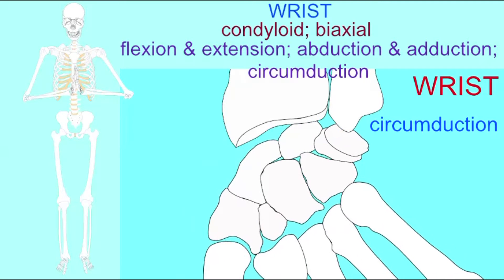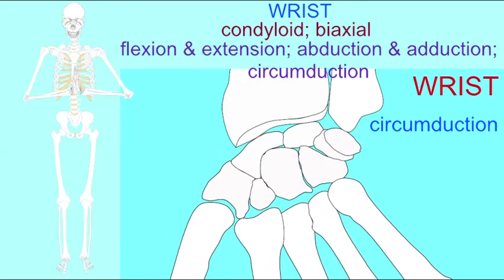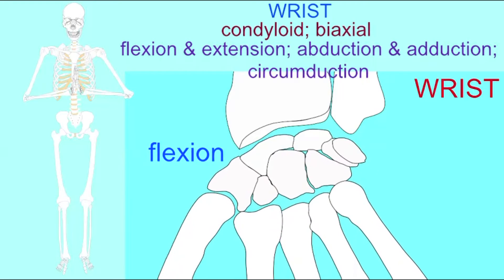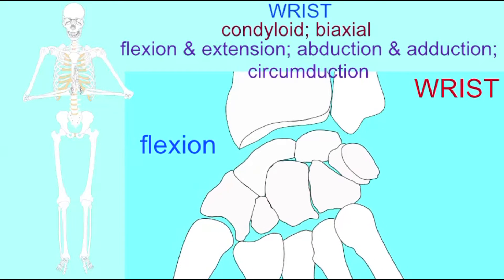If one puts all of these motions together — flexion, abduction, hyperextension, and adduction — one displays the circumduction of the hand. Please follow along with the students as they practice the motions allowed at the condyloid joint of the wrist.